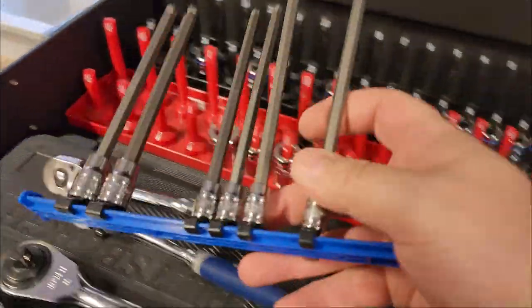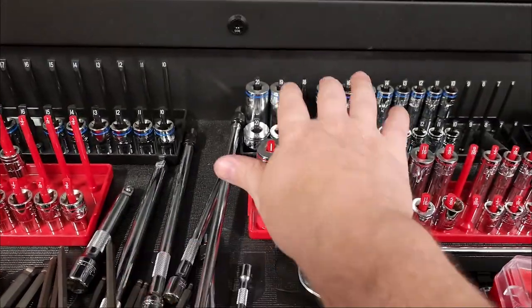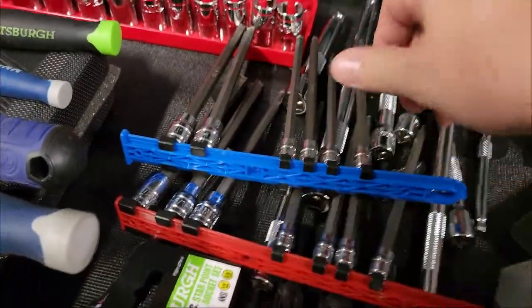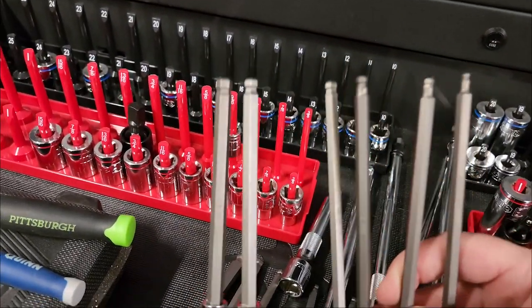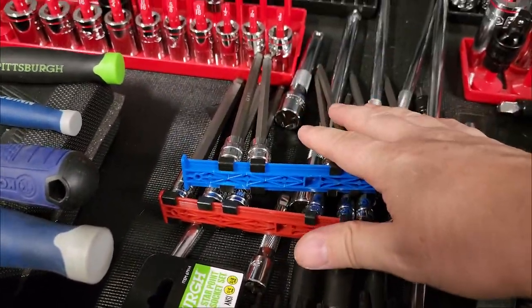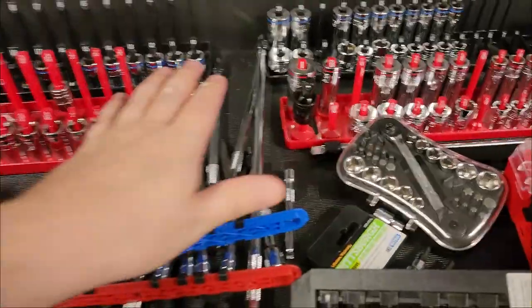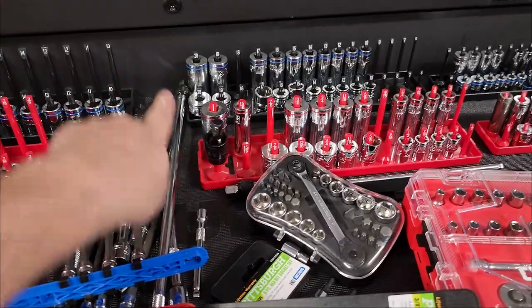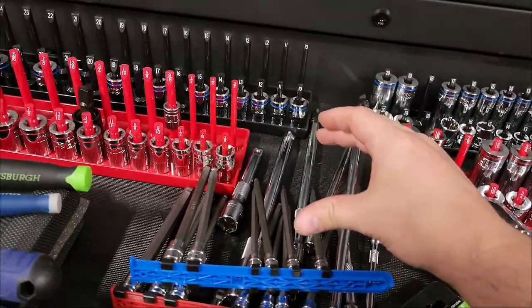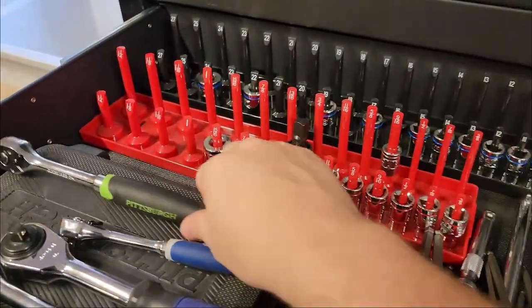There are also bit drive sockets — these are quarter inch drive sockets with hex bits attached, very useful for delivering a lot of torque. Keep in mind that as you use longer extensions, the torque delivered from your ratchet or impact driver is reduced the further the source gets from the fastener. So the shortest extension possible is usually best.